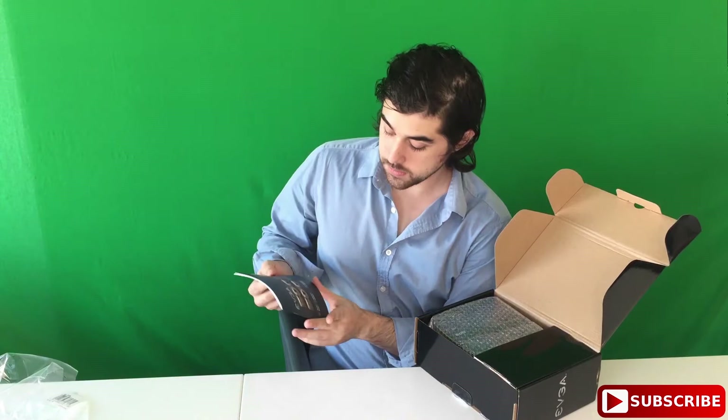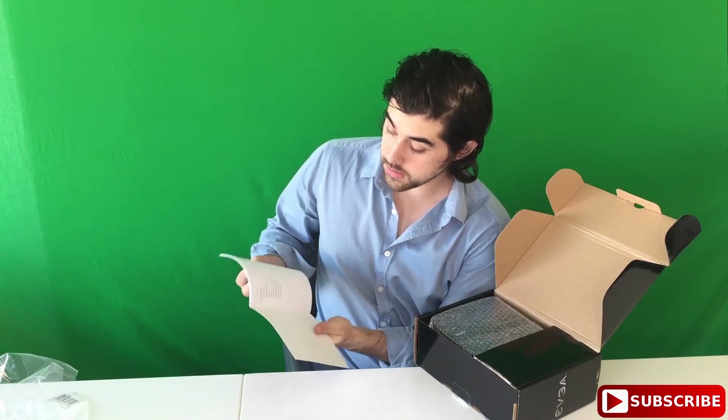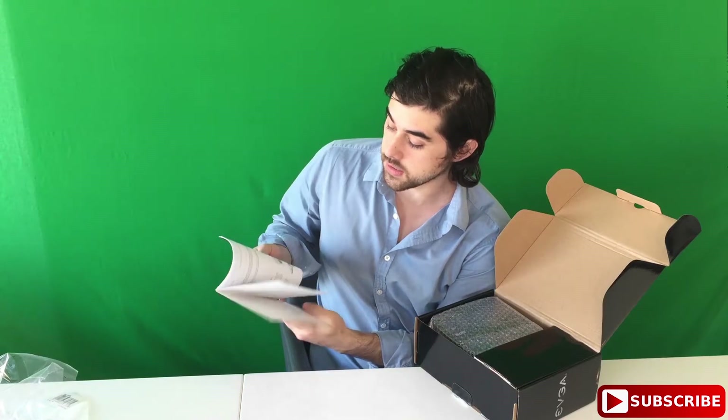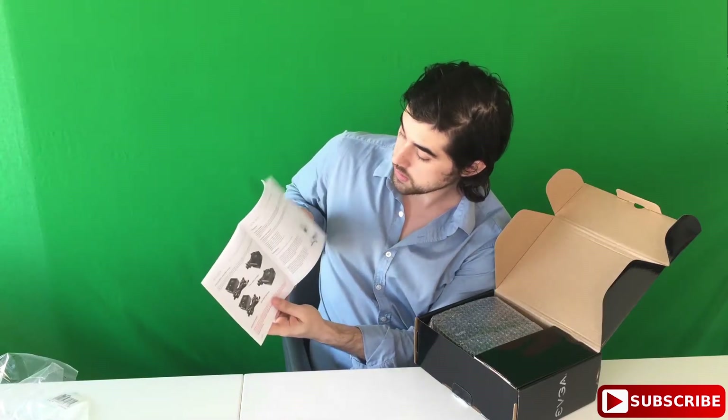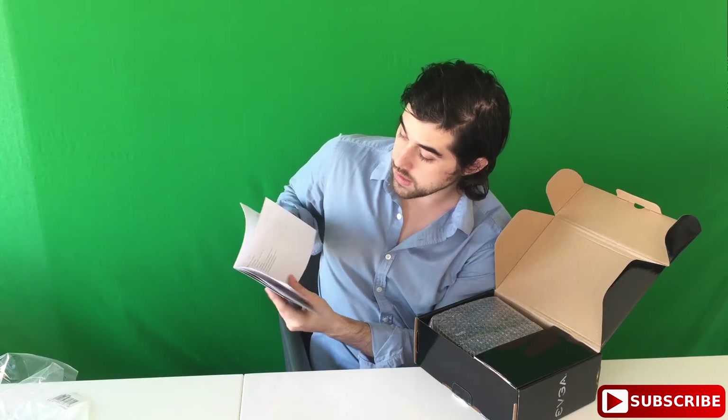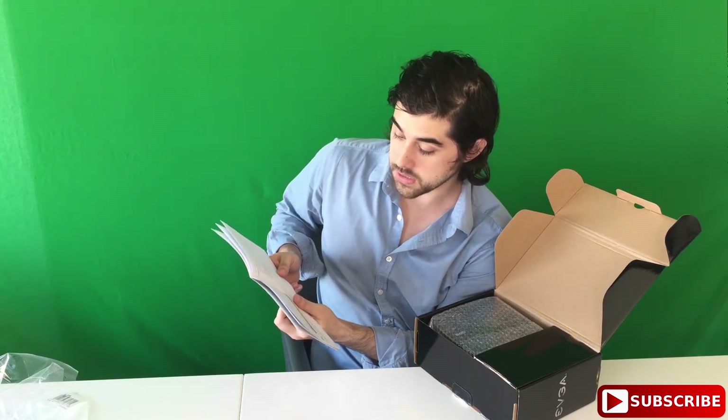So there's a cool guide here — 600 watt bronze power supply. It's an introduction, safety information, features, installation, cable configuration. It's pretty self-explanatory, and it tells you what cables it comes with.